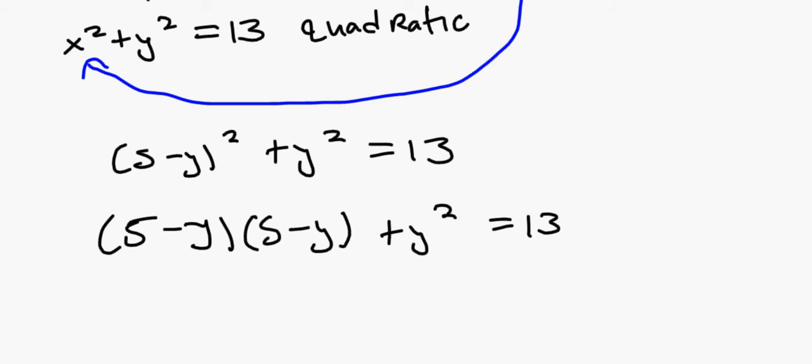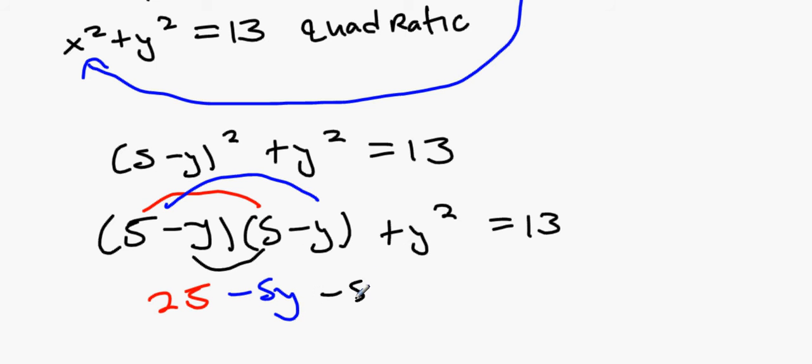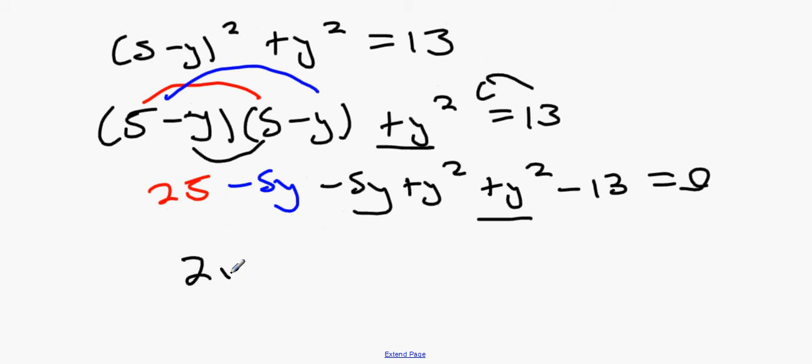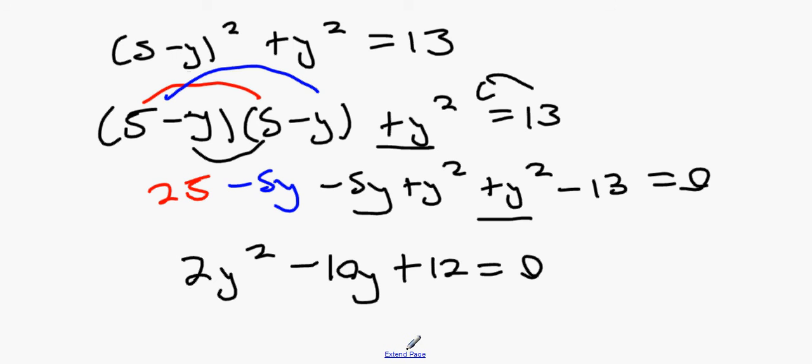Multiply out: 25 minus 5y minus 5y plus y² plus y² equals 13. Bring 13 over at this step to save time: 25 minus 10y plus 2y² minus 13 equals 0. Collecting: 2y² minus 10y plus 12 equals 0.